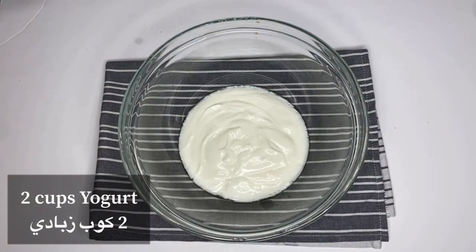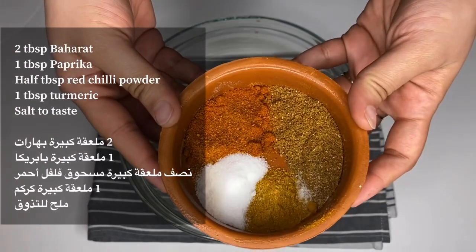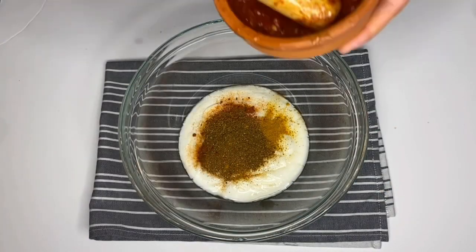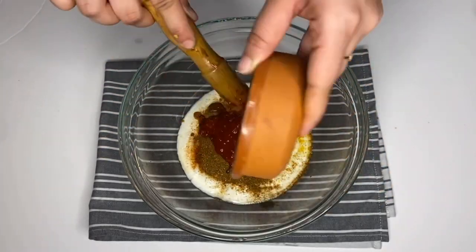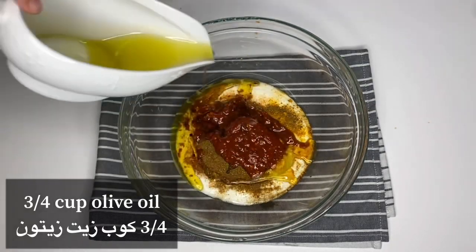Once the paste is done, set it aside. Now here I have two cups of yogurt. To this I'm adding baharat, paprika, red chili powder, turmeric, and salt — I'm giving you the recipe for baharat in the description box below. Then I add my chili-tomato paste and olive oil.